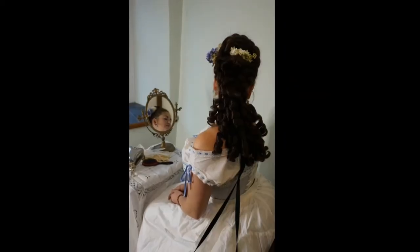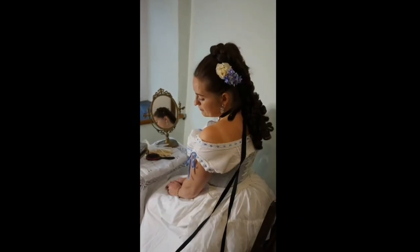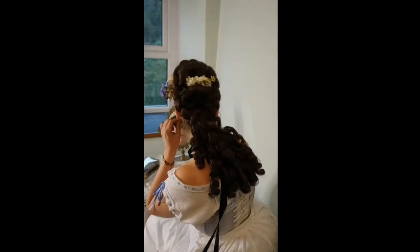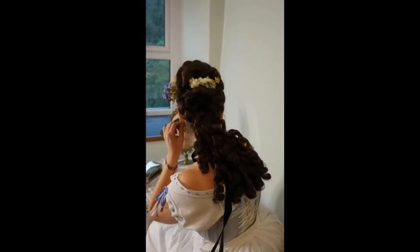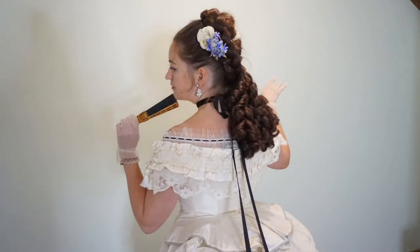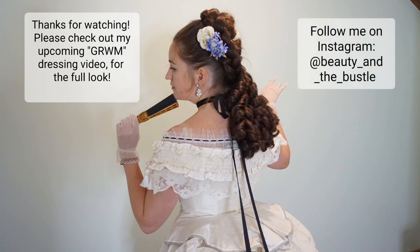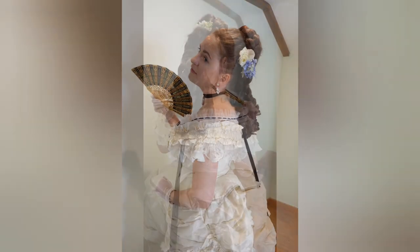I hope you enjoyed that little hair tutorial and that it will be helpful to you in creating your own 1870s hairstyles. Here are a few pictures of the hair from behind. Shortly I will have a video coming up featuring my 1874 cream ball gown ensemble. Thanks for watching — please check out my upcoming Get Ready With Me dressing video for the full look, and follow me on Instagram at Beauty and the Bustle.